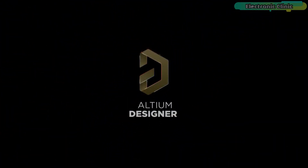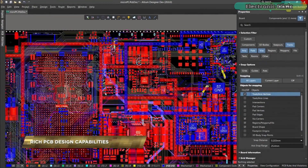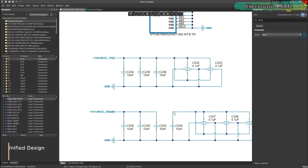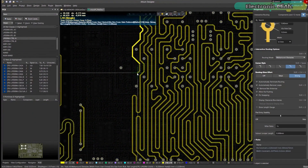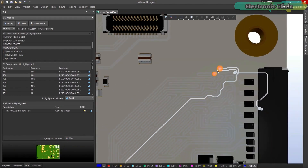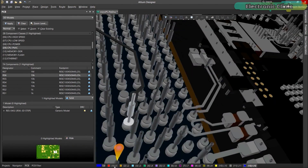Altium Designer is the world's most trusted PCB design system. It enables engineers to effortlessly connect with every facet of the electronics design process. Over 35 years of innovation and development focused on a truly unified design environment makes it the most widely used PCB design solution. With Altium Designer you can create PCB designs with an intuitive and powerful interface that connects you to every aspect of the electronics design process.